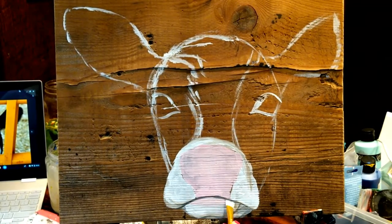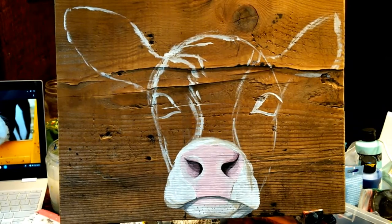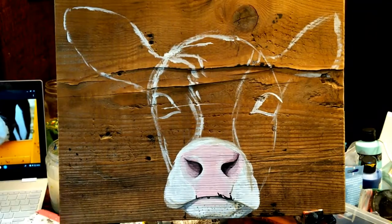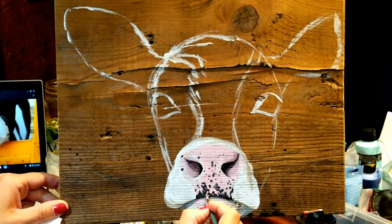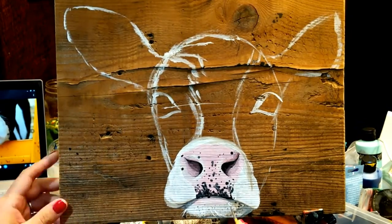I'm lucky to live in the countryside right now in northeastern Pennsylvania, and there is an abundance of cows in this area to draw inspiration from. This breed is the Holstein cow.